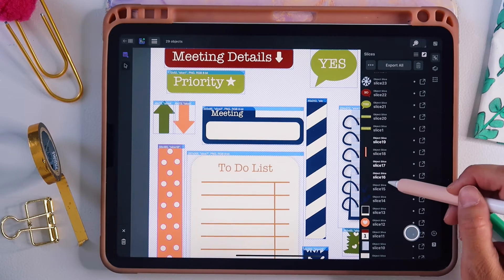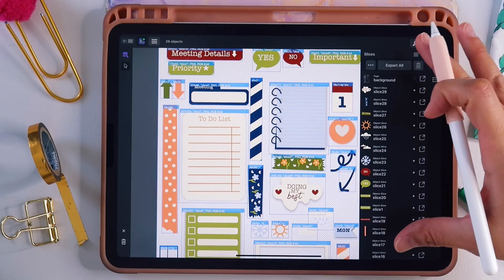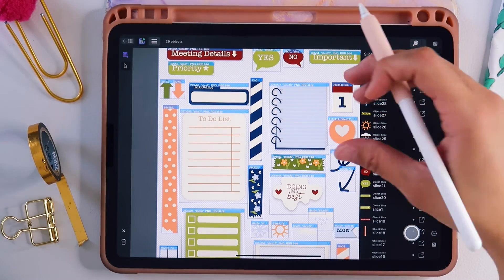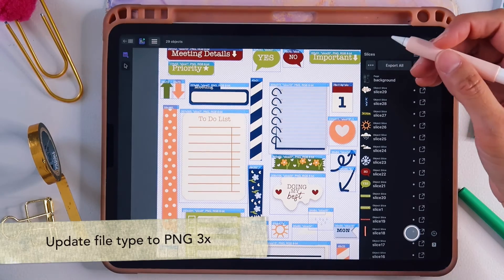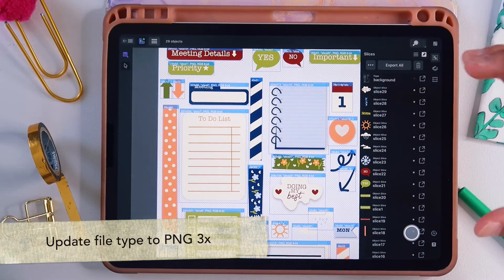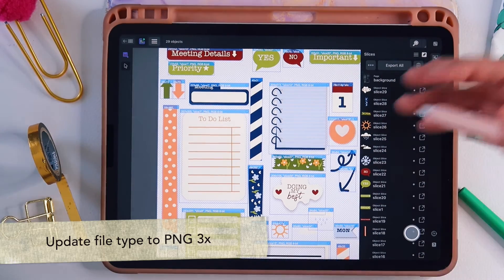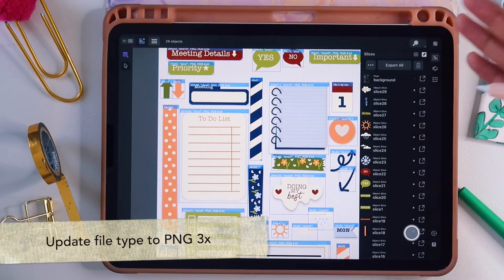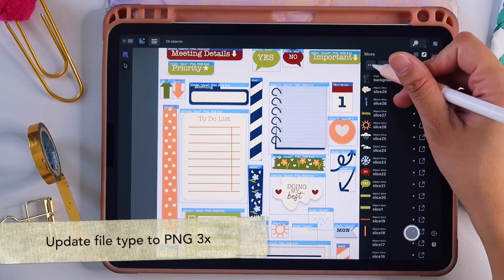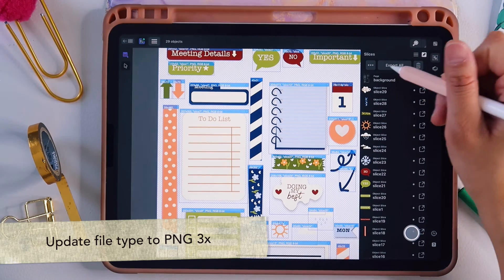I like to go through the slices individually to make sure there are no empty bits we don't need. Once slices are created, each one will be exported as an individual file. We want them to be PNGs so they have transparency. Before exporting, make sure the PNG quality is high enough to avoid pixelation — that's one of the biggest problems people have at this stage. Affinity will optimize for the smallest file size, but that doesn't mean the quality will be the greatest.